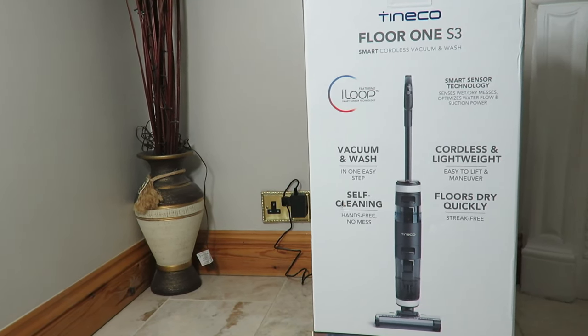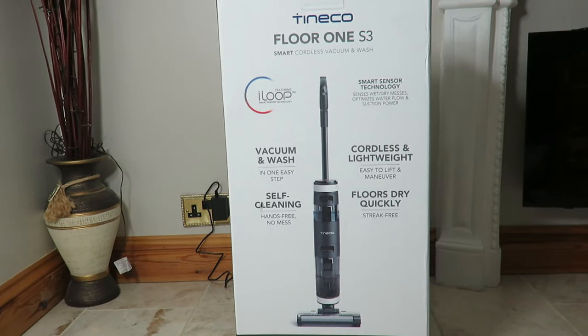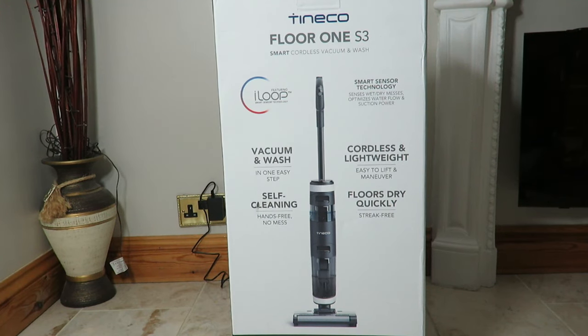In this video we're going to have a look at the Tineco Floor 1 S3. Normally on my YouTube channel we don't really look at vacuum cleaners, and if we do they're normally robot vacuum cleaners. But today we're having a look at this one — it's a smart cordless vacuum and wash cleaner, so it's a wet and dry vacuum cleaner, and smart it is indeed.